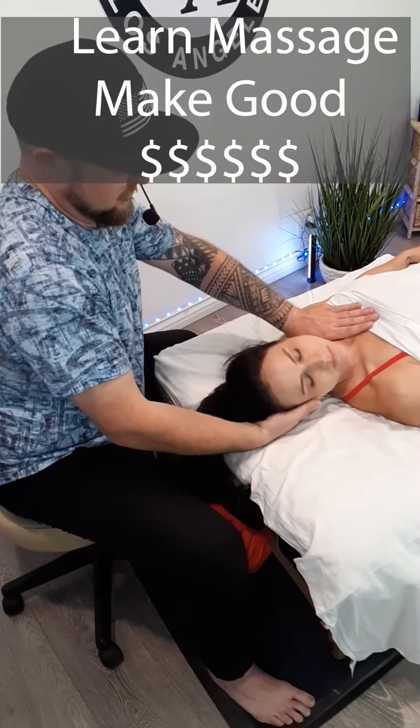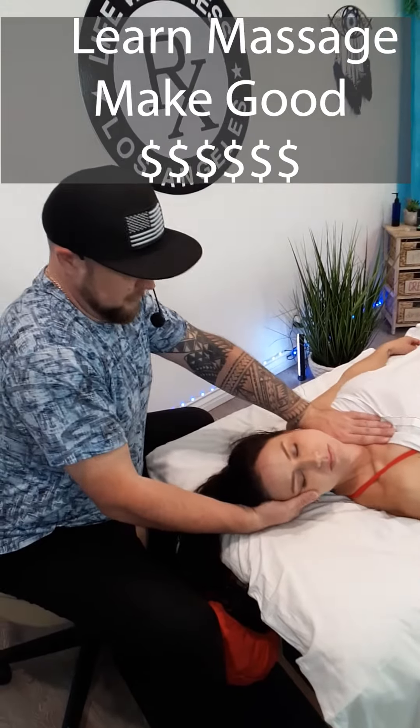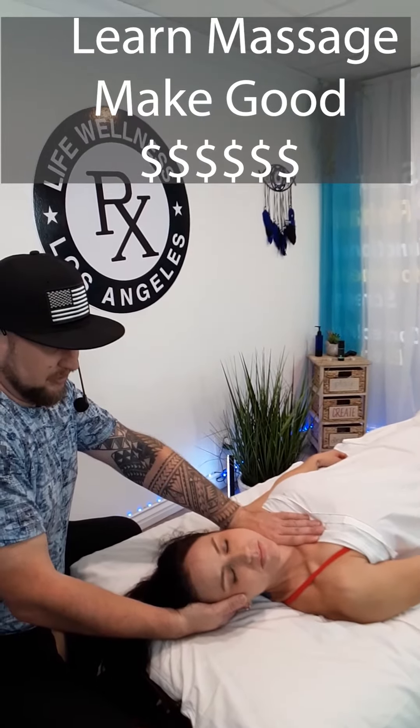I find that C7-T1 and I'm doing this — go ahead, push towards my hand, relax.